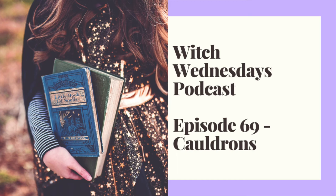Thanks for tuning in to Witch Wednesdays with Steph for a chat about a new witchcraft topic every Wednesday morning. Welcome to Witch Wednesdays. I'm Steph and you are listening to episode 69: Cauldrons.